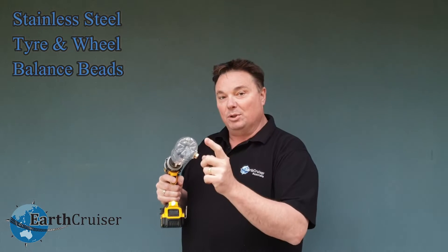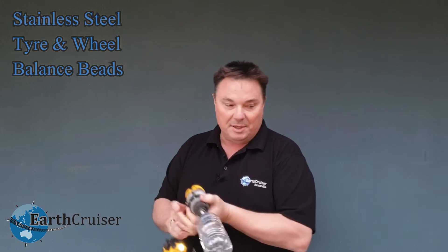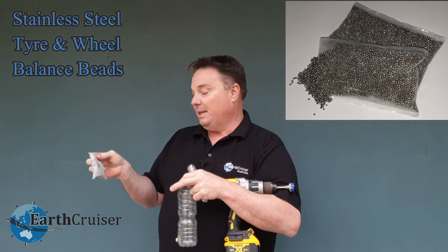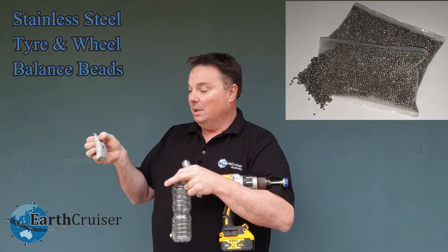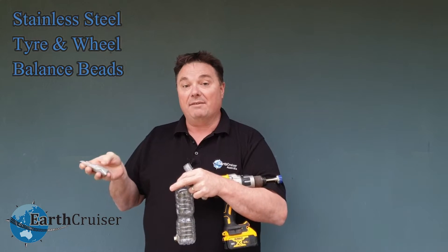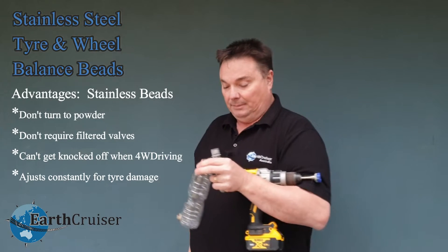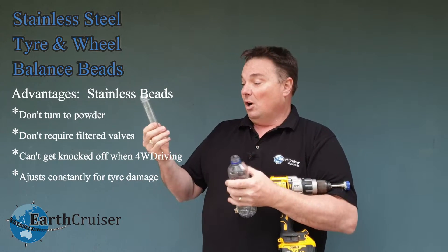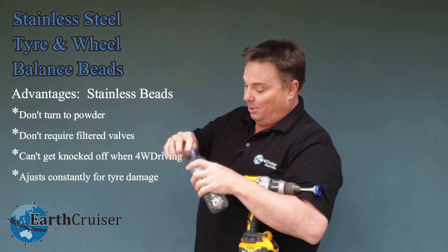So what I'm going to do now is put 25 grams of the little beads in here, and I'll show you what those beads look like. These are little bags of beads that we use. These beads weigh about 230 grams and we put them into our 37 inch tyre. For every tyre we have to use a different weight depending on the weight of the tyre. So I'm going to put 25 grams of our stainless steel beads into this weighted bottle.